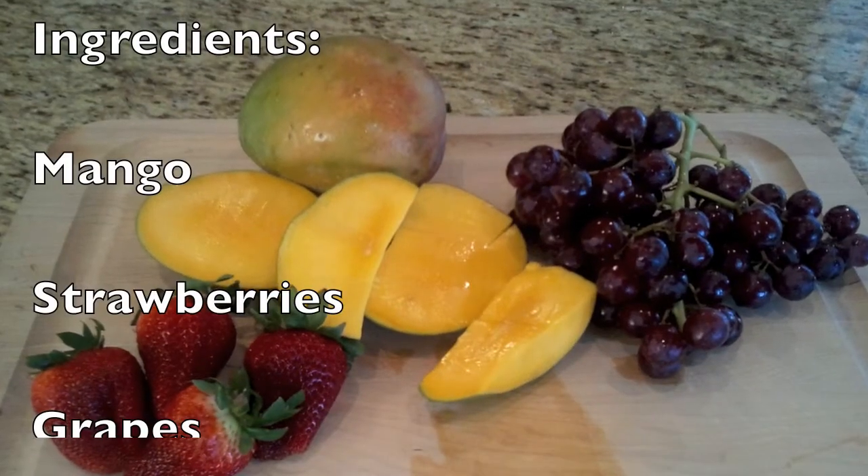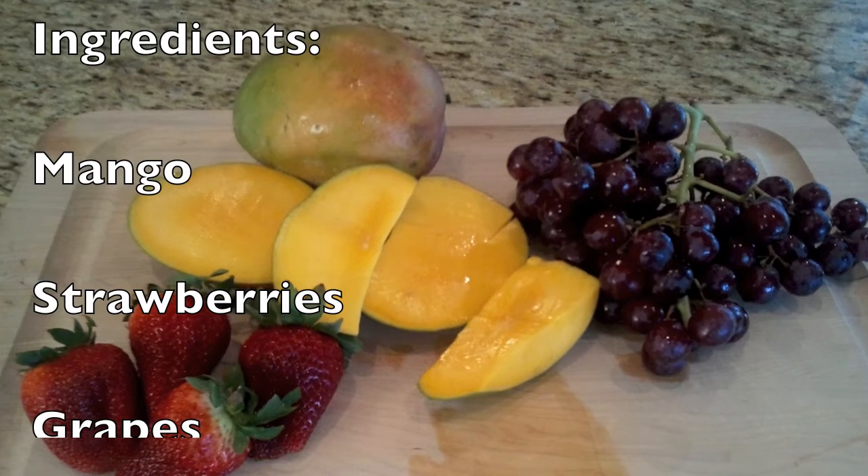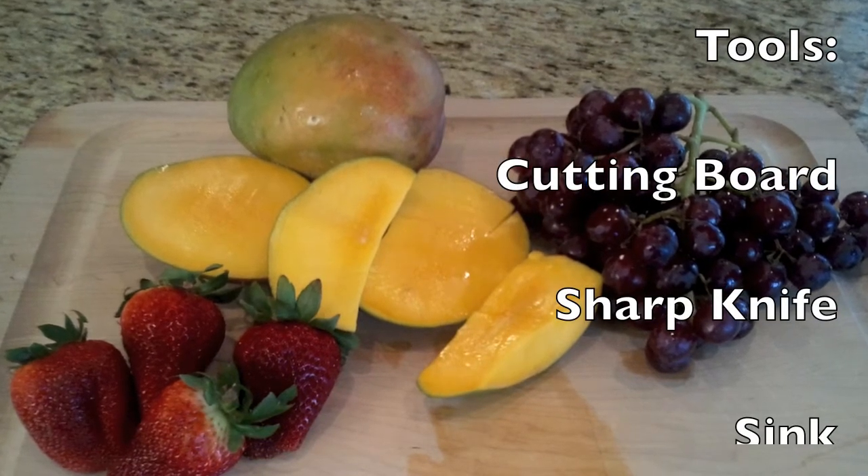The ingredients you'll need are a mango, some strawberries, and grapes. The tools you'll need are a cutting board, a sharp knife, and a sink.